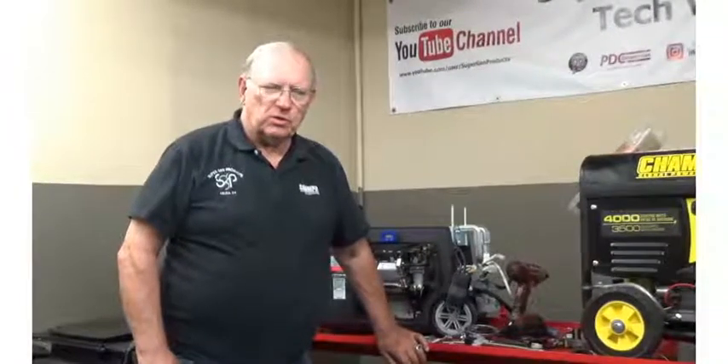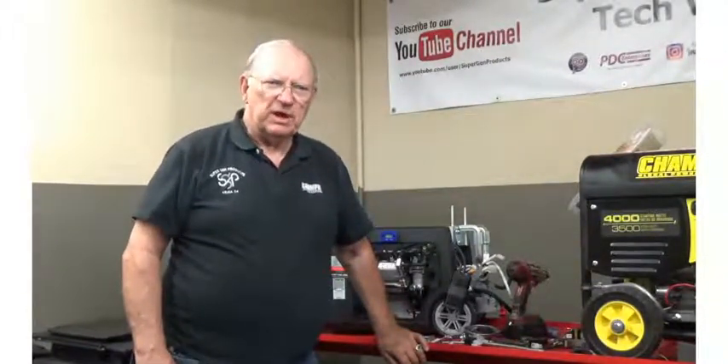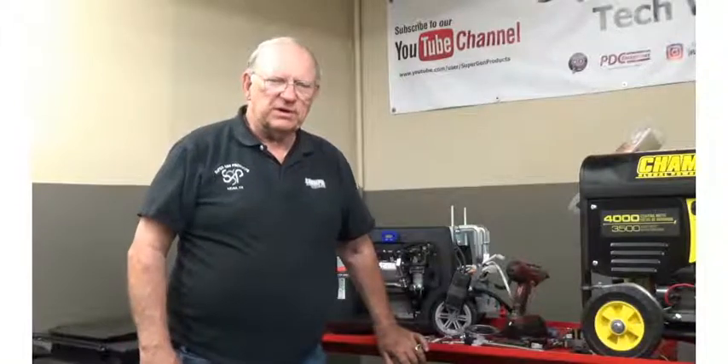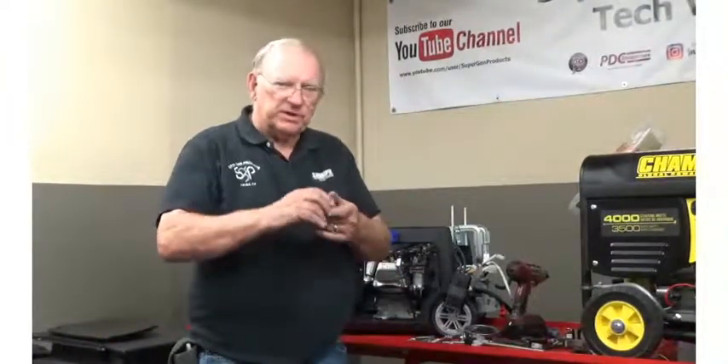Hello, this is Paul Cole Sr. with Super Gen Products Champion Distributor, available in both East and West Coast locations. We're doing our continuation of our YouTube technical videos, and today we're going to be installing the hour meter that we offer.